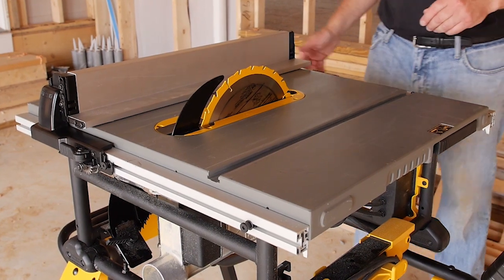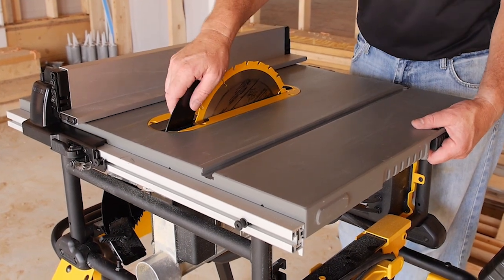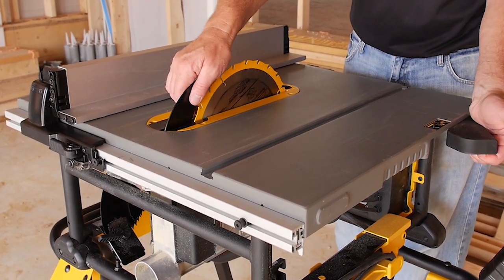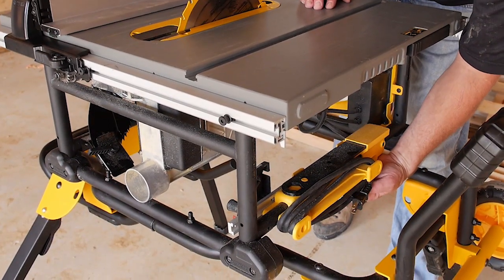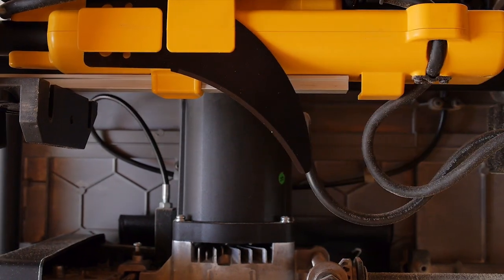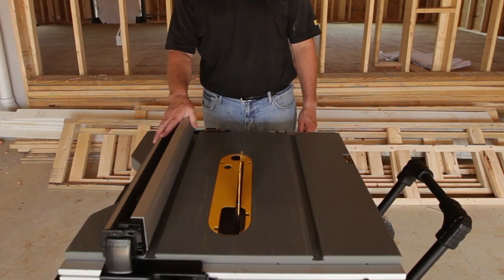When finished using the saw for the day and getting ready to return it to its storage position, remove the riving knife using the riving knife blade guard release lever. Install the riving knife back in its storage area underneath the saw. Flip the narrow rip fence over to its locking position.